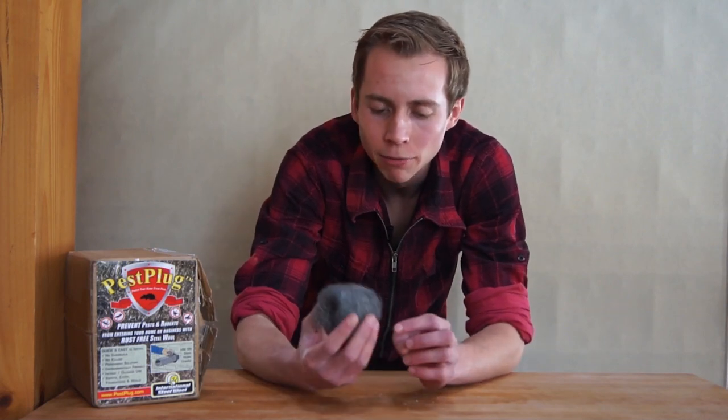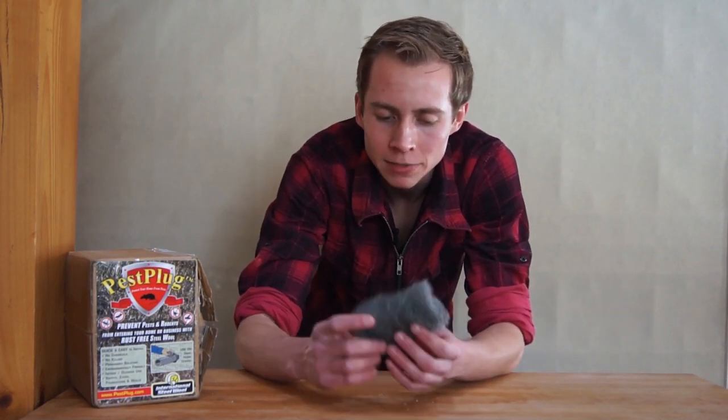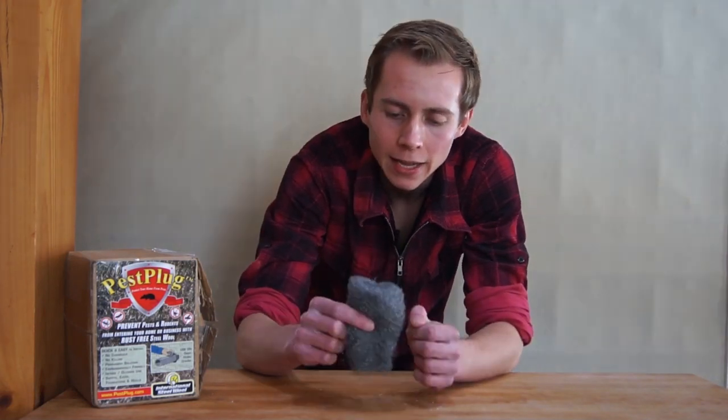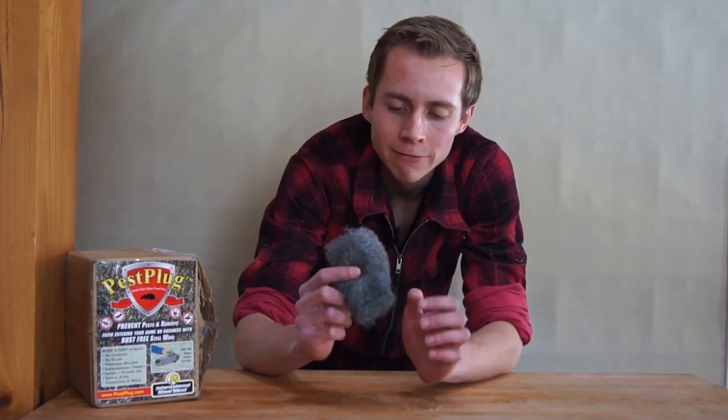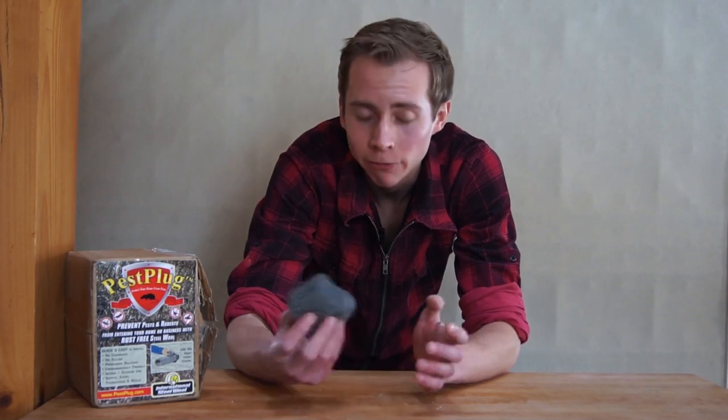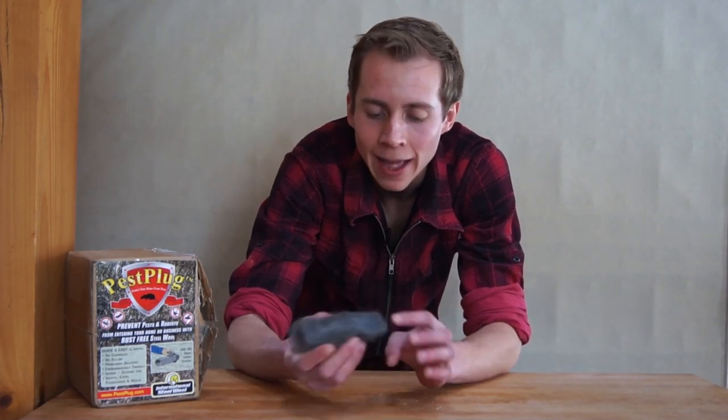The final problem is it typically comes in these bales or pads, which is great for sanding and scouring, but it's not really the most convenient form for fitting around pipes, under ill-fitted doors, or similar gaps that tend to happen in your house.